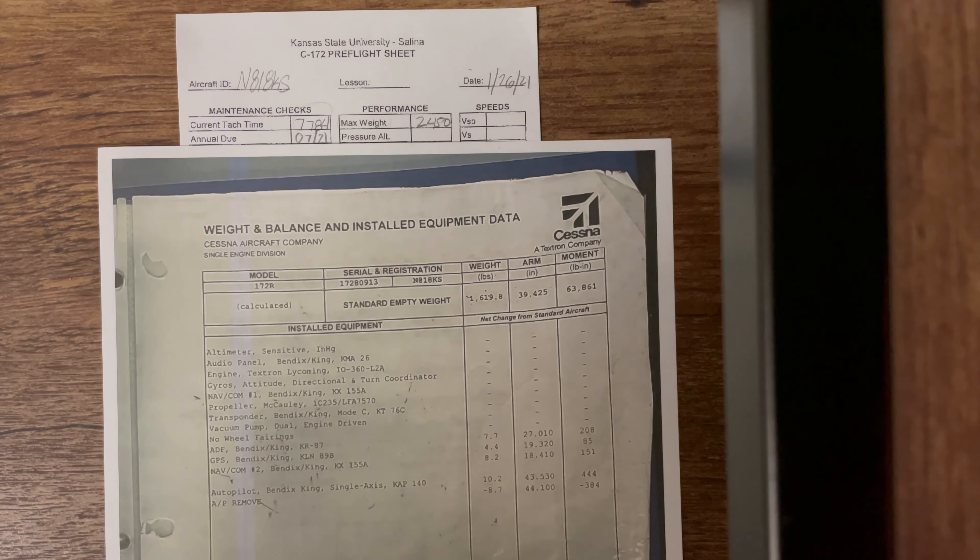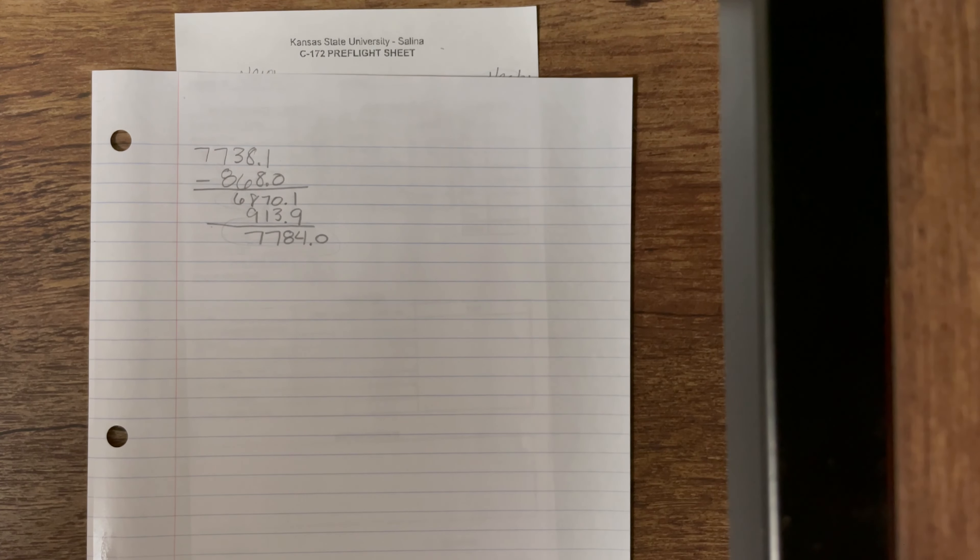Next it's asking for your pressure altitude, and we need this to figure out what our ground roll is going to be for takeoff and landing. To find your pressure altitude, you need to figure out your current altimeter setting. You can find that either by calling the airport ATIS — I can give you that phone number — or by going to the airport information tab on ForeFlight or Garmin Pilot to find the weather. I'm going to pull it up on the iPad and show you.